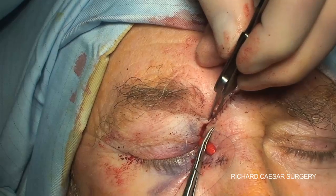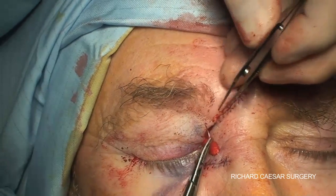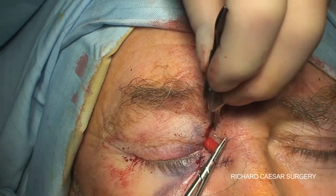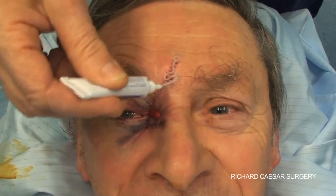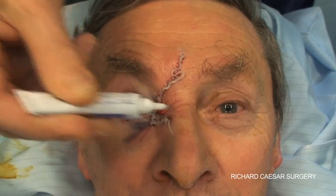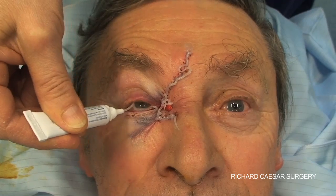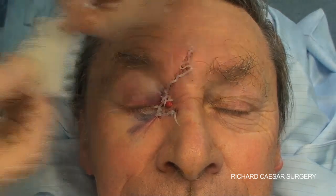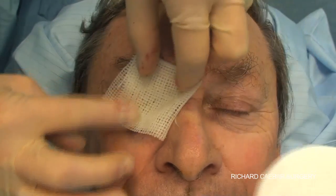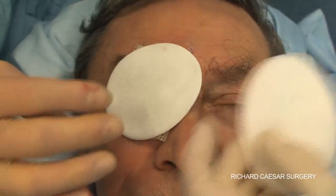To close the skin edges, I've simply used a running 6-0 prolene, and all these sutures are going to be removed at one week. The last thing that remains is to put some chloramphenicol ointment all the way along the scar, a little extra around the bolster, and some on the eye, then place a Jelonet and pad — normally not for long at all, just till the next morning. As mentioned, the sutures will be removed at one week.